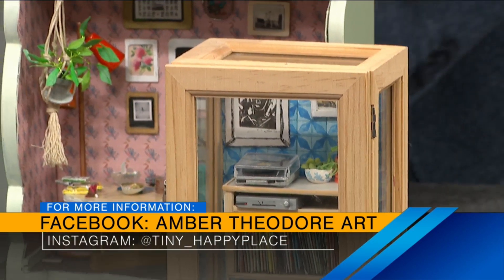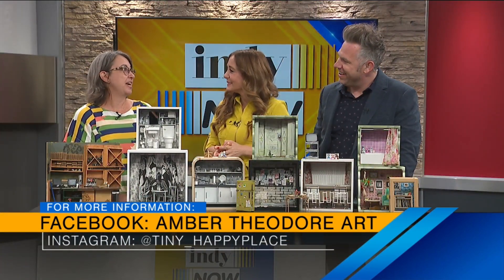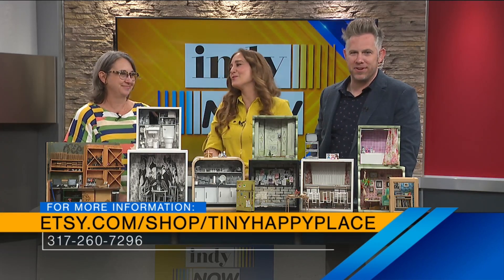Let's remind people, Amber, where they can find all your stuff. On Etsy and then on my Instagram which is tiny underscore happy place. Give her a follow, support local artists. Thank you so much — it's so fun. It brings a lot of joy. I love it, it just puts a smile on your face. Thanks Amber.